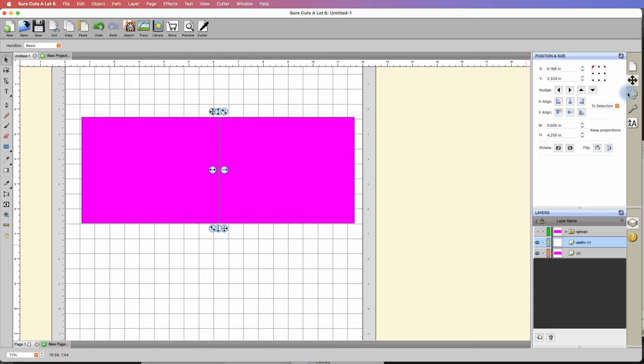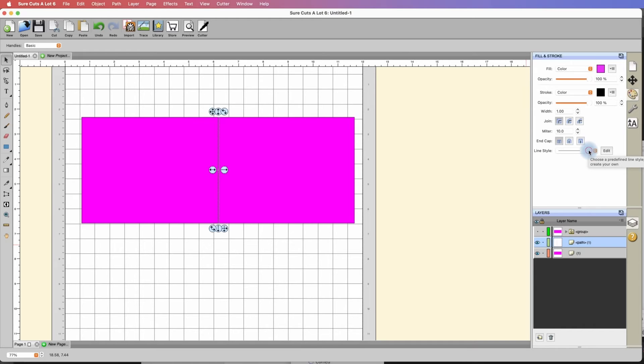With the line selected, we're going to click on the fill and stroke panel. You can see there's an option for a line style — right now it's solid, but you can easily change that to a perforated score line by selecting one of these options. I'm going to select this one here, and you can see it magically converted that solid score line to a perforated line.